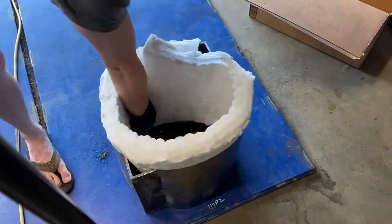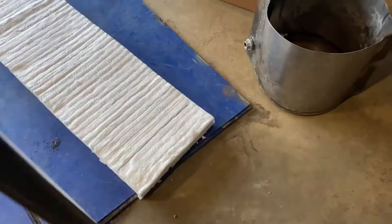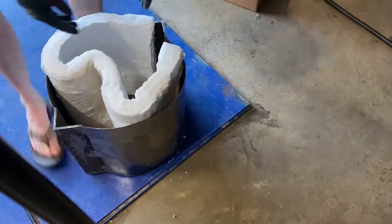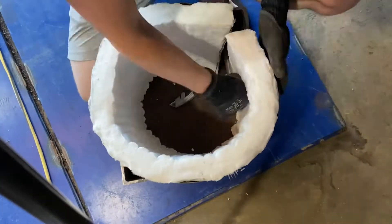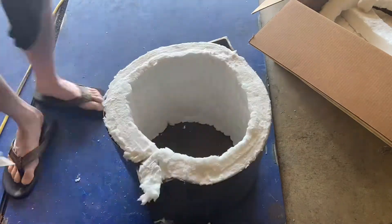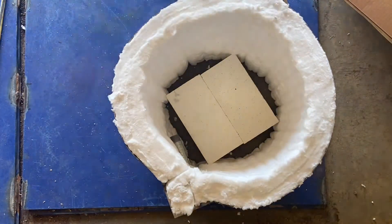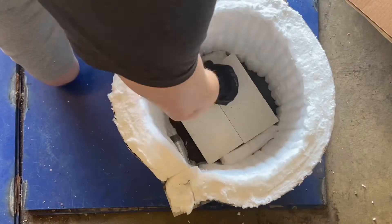Finally, the insulation part of the forge. I've got these kaowool sheets here and I'm fitting them to the inside of the forge and marking how much I need to shrink it by. It cuts really easily with a razor blade, though I was making sure to wear a respirator the whole time I was working with it. Kaowool is obviously pretty soft, so I'm using these fire bricks as the base. I'm going to coat this all in refractory cement, but I want the fire bricks as a firmer base and then I'll surround it with kaowool to fill in any gaps.